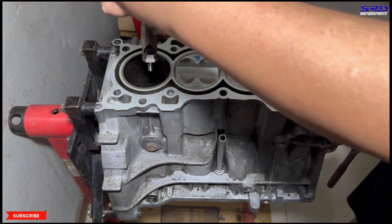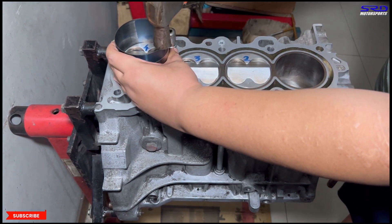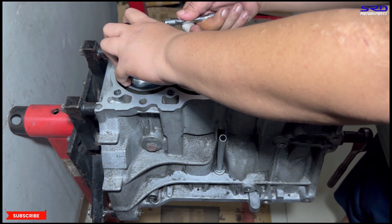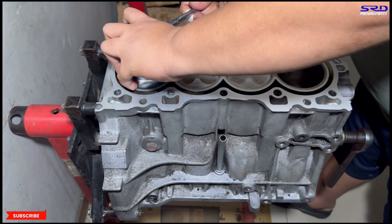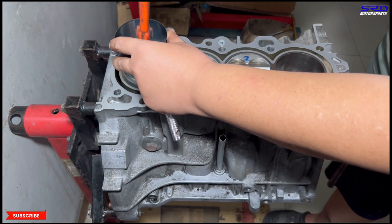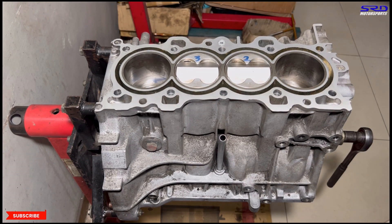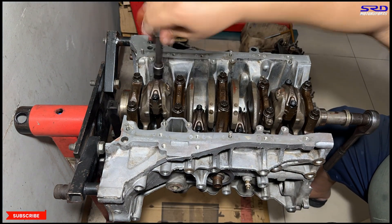Now we grab number four — last of the Mohicans. Back to the engine stand, drop it in carefully, tap the ring compressor so it's flush. We check if the ratchet will click one more to tighten — it's not clicking anymore, so now we tap it in. There we go. Time-lapse again for the rod caps — we lubricate it and we're going to check the stretch a little later.